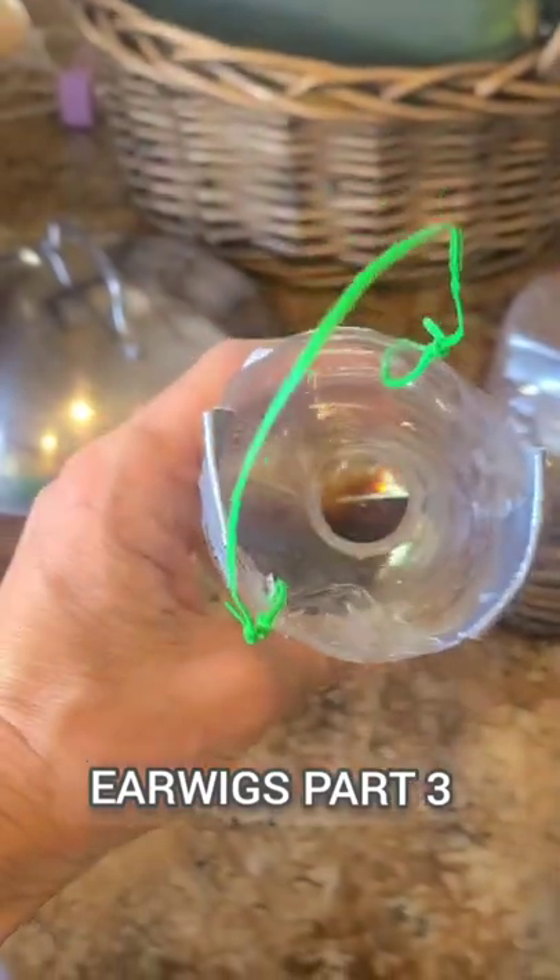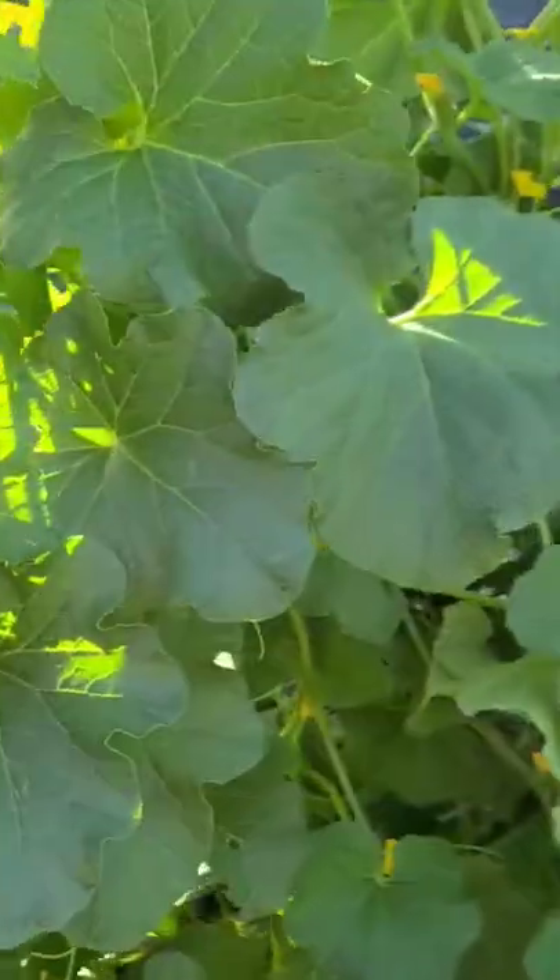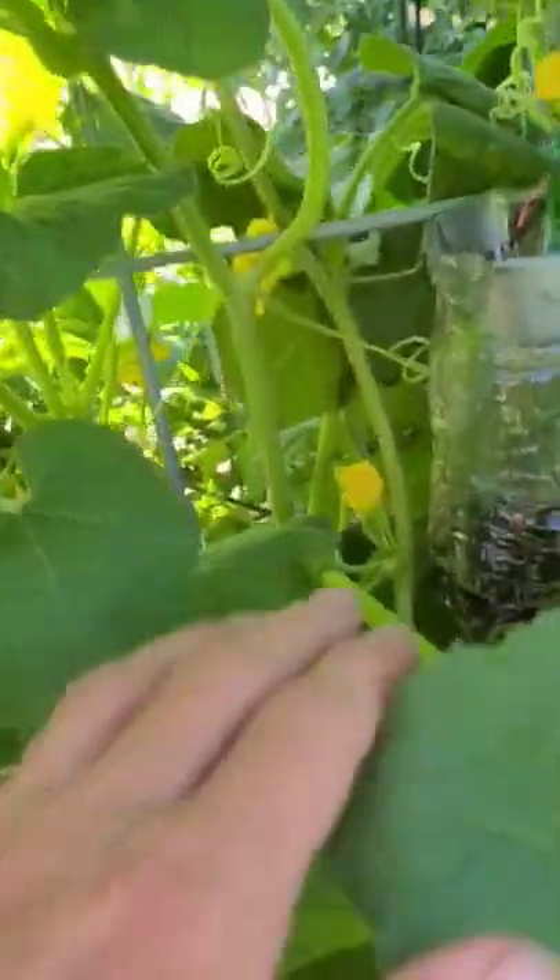These are the earwig traps I made last night. Let's go check them and see if they worked. All right, it's morning — it's the first day after I put up the earwig traps, so I just want to check them here.